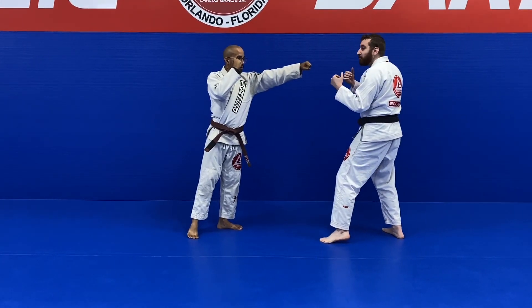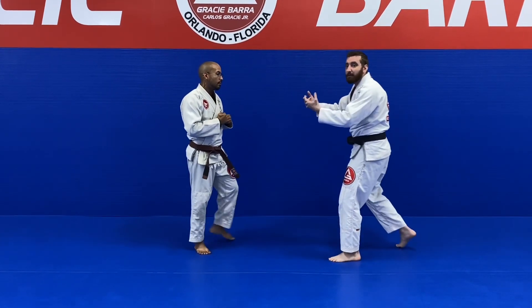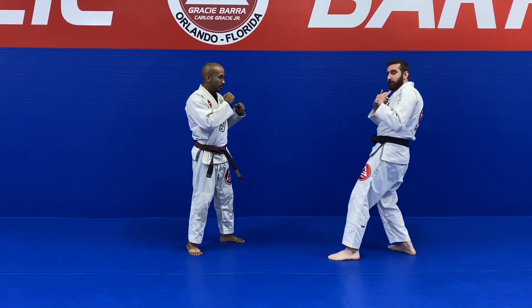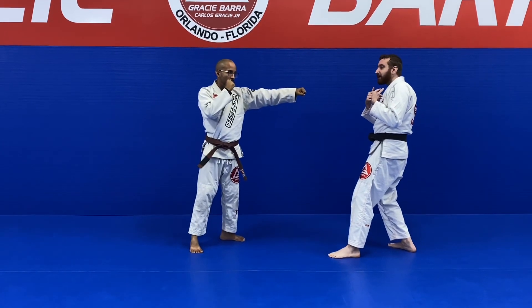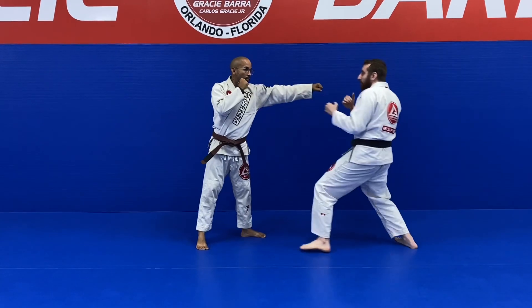I'm going to move back, and then as his hand comes back, I'm going to go and punch him. I pull back when he throws his strike, and then when his hand goes back, I come in. It looks something like this — boom, boom.